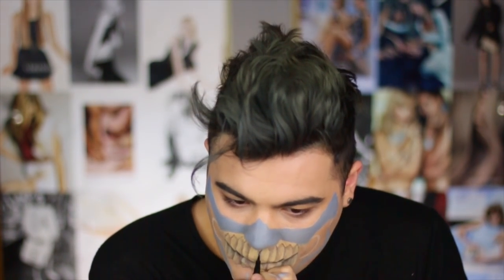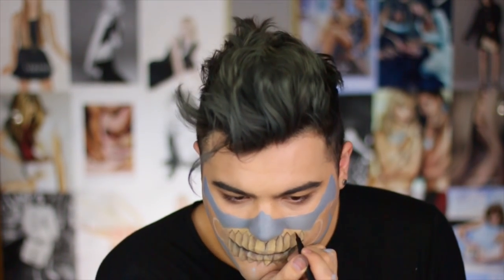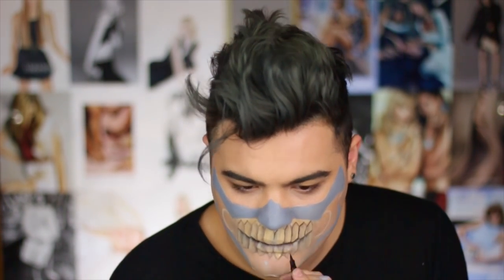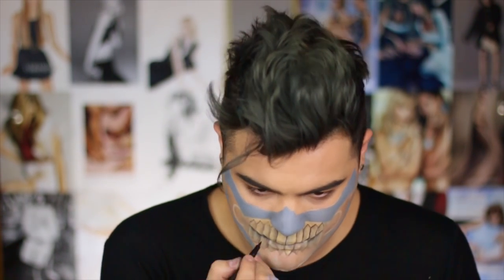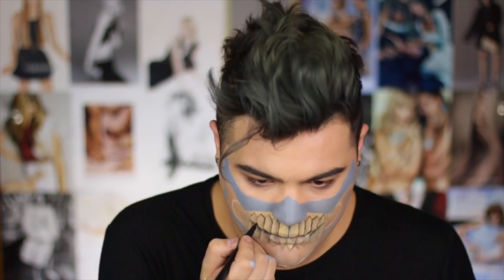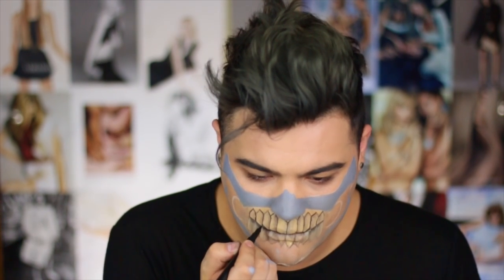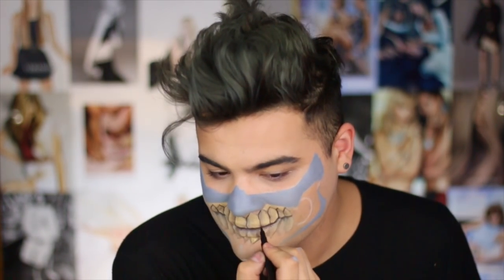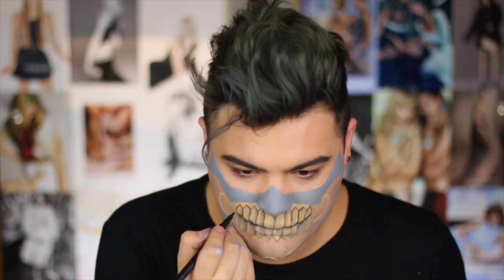I'm going in with this felt tip liquid eyeliner by Motives and I'm now going to outline every single tooth. I'm creating a thicker line on the outside of each tooth and then the thinnest line possible to connect it and create an all-around black halo around that tooth. Use whatever gives you the thinnest line possible — a felt tip liquid liner, a cream liner with a liner brush, or a black eyeshadow with a thin angled brush. That thin black line is really going to sell the most realistic look.